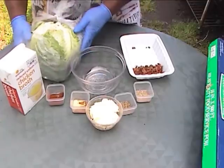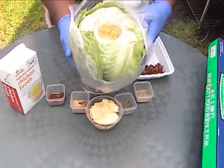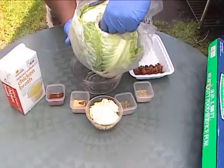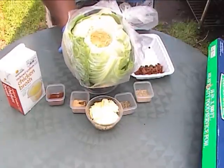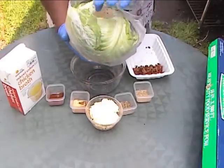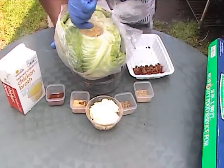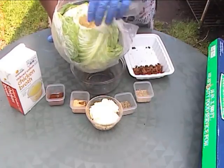To do the smoked cabbage, what we are going to need is first of all some cabbage. You want to go ahead and core out the core, take out the core of the cabbage. There are plenty of ways to do it. What I did is just take a knife, cut around the core and sliced it out.